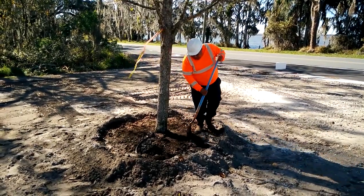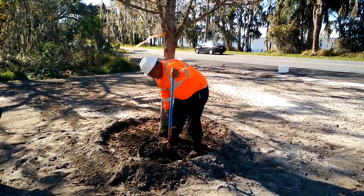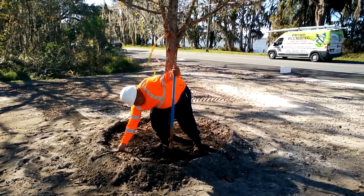Step 1 involves leveling the soil at the top of the root ball. It's important to have as level of a surface as possible for the anchor boards to secure properly.